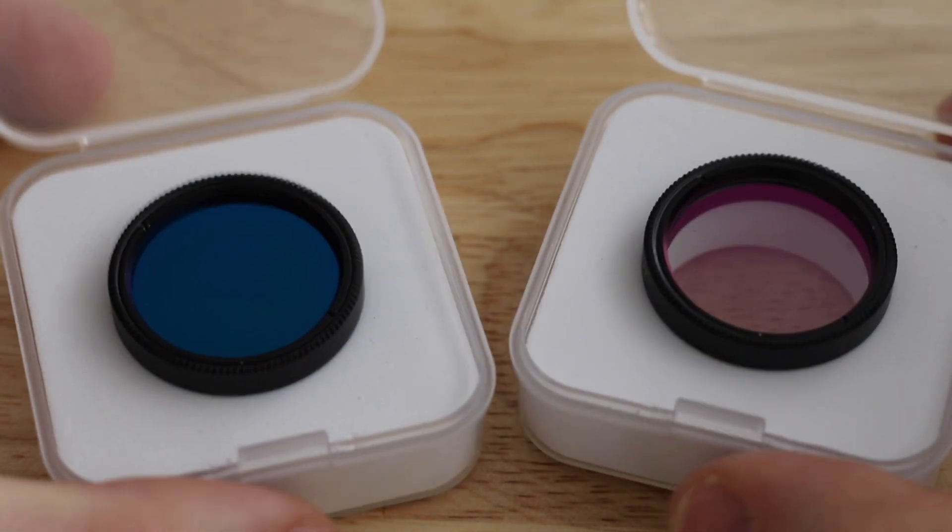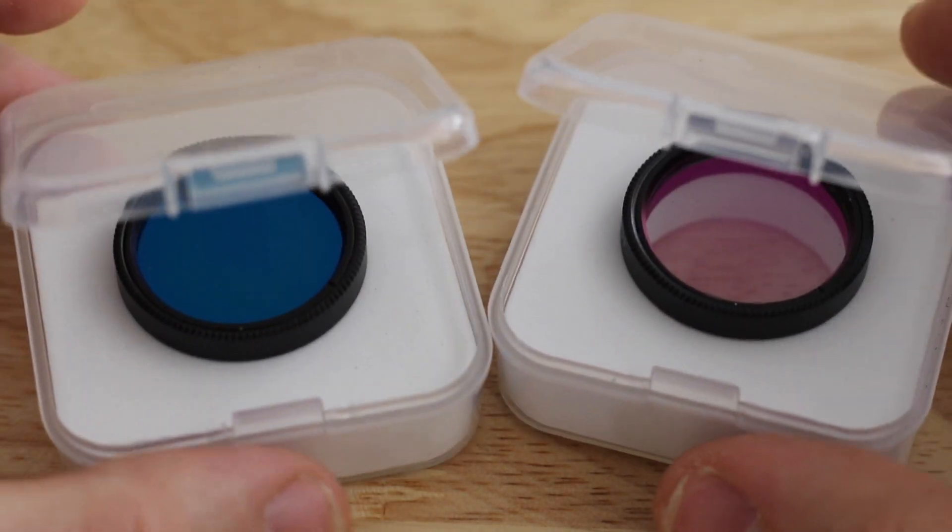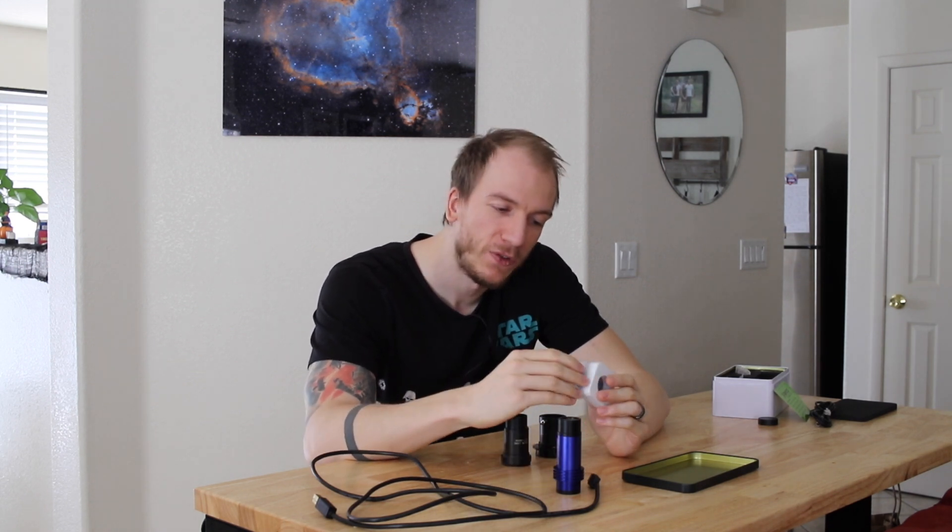We've only done Jupiter, Saturn and Mars using our DSLR camera, but we never actually went deeper into this completely different side of the hobby which is planetary. So today I'm going to try this camera — our very first planetary camera. It came out a few weeks ago and it came with two filters, so I'm going to have to learn what those do. One is an IR 850 and the other is a UV IR cut.